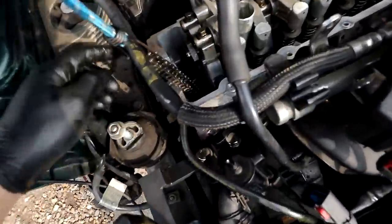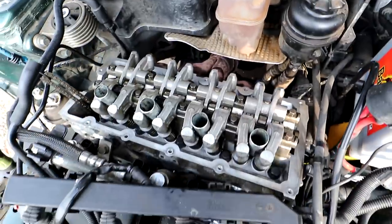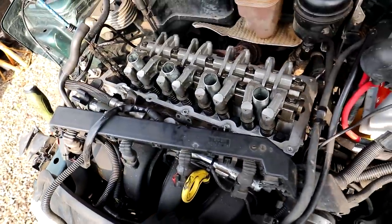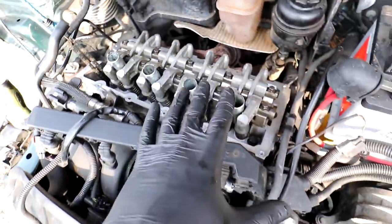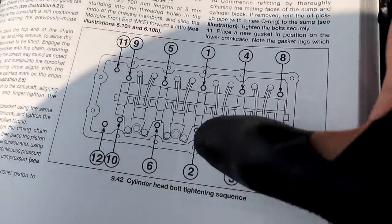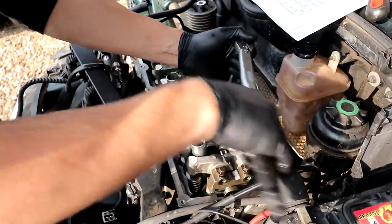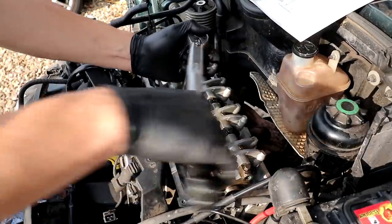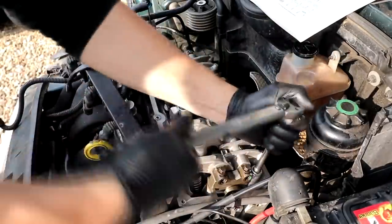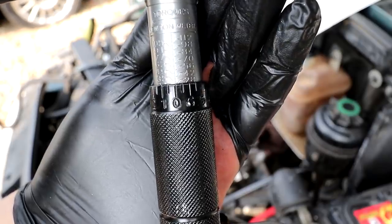I'm putting in the chain rails, but first I'm going to torque up the head bolts. The 10 main big ones go to 40 Nm and then 90 degrees, and the small ones are just 28 Nm. I can't put the chain guard rails in until the bolts are torqued up, so I'll do that first. Just in case you're curious, the tightening pattern for the head bolts: start in the middle, do a spiral on the way out, and finish with the last two small ones on the side.